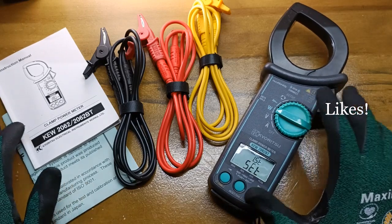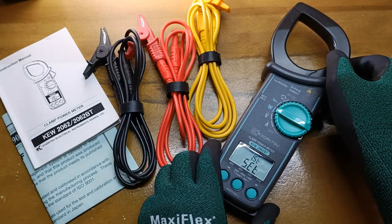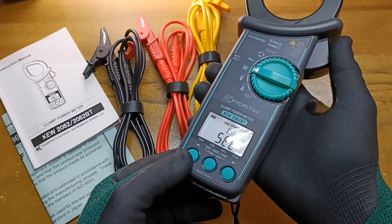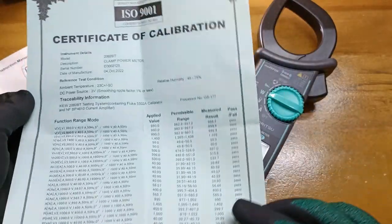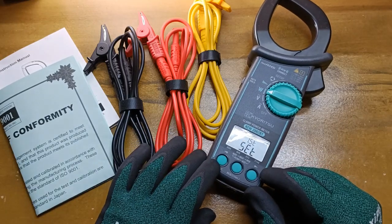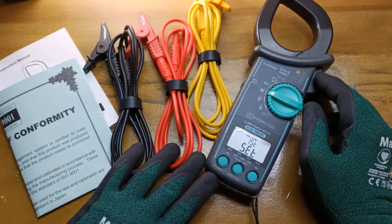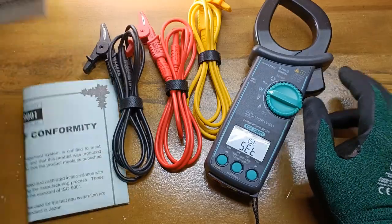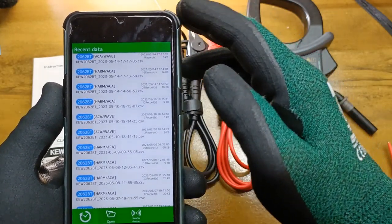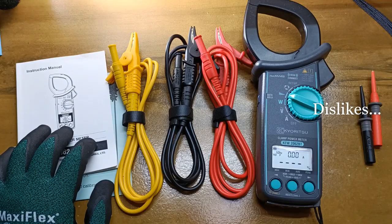The KEW2062BT is a professional class proper AC clamp power meter. Although it does not have the energy monitoring function — there's no kilowatt-hour function, just power — it is intuitive and can be learned quite easily. If you have used any kind of clamp meter before, you'd be up and running in no time. Its backlight stays on for five minutes, it has a detailed calibration certificate, it shows total harmonics distortion and harmonics orders up to the 30th order right on the LCD screen even without using the app. It has a low minimum current of 300 milliamperes, a well-written user's manual, a good carrying case, and the Q Power app allows for simple oscilloscope and harmonics distortion graphs useful for harmonics and load analysis.